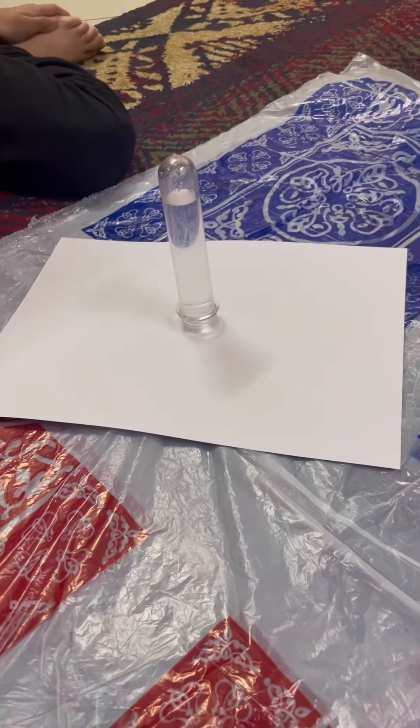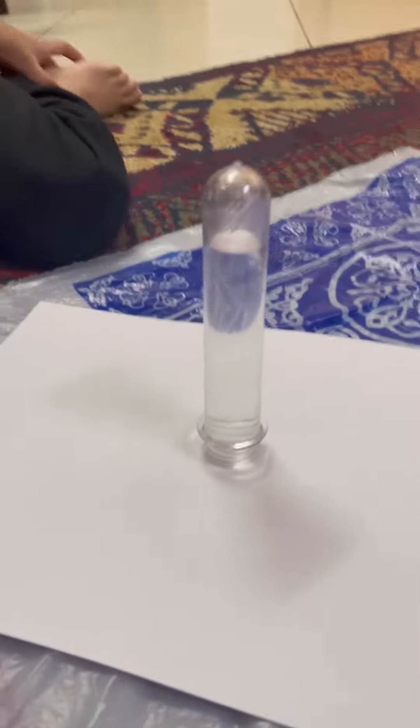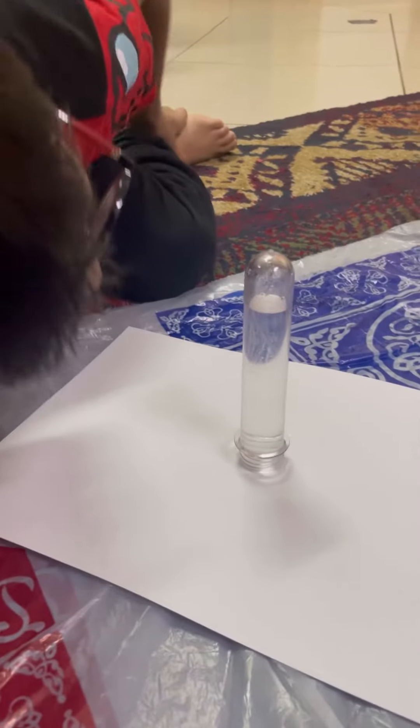The paper sticks to the test tube and the water does not fall down. Isn't this magic, guys? Do you know the concept behind this?